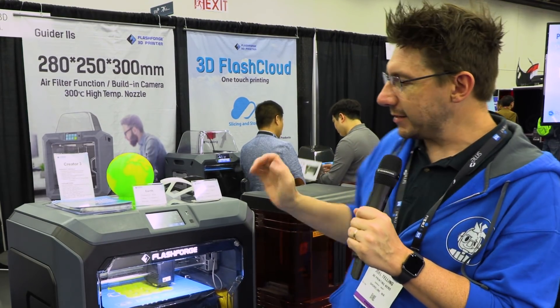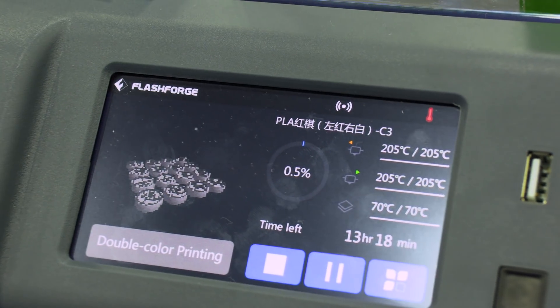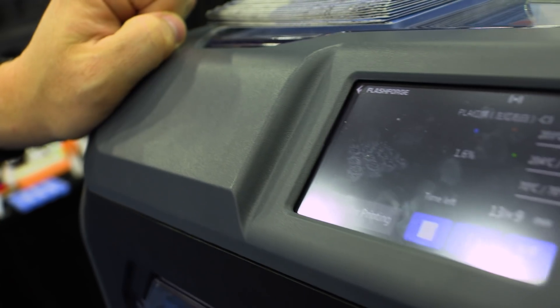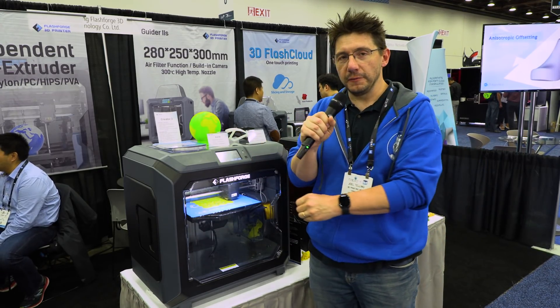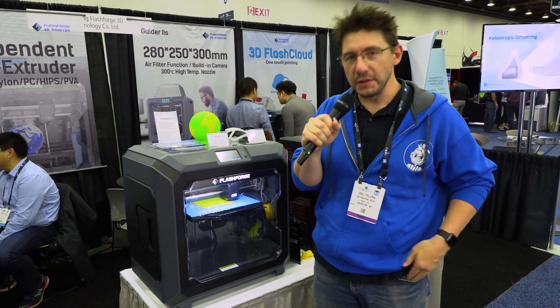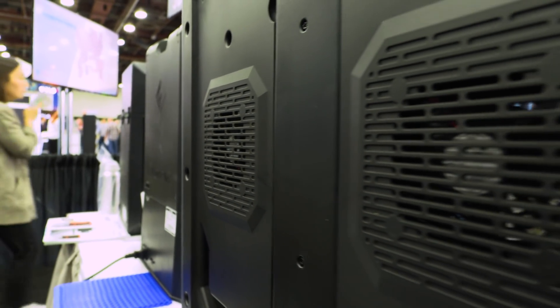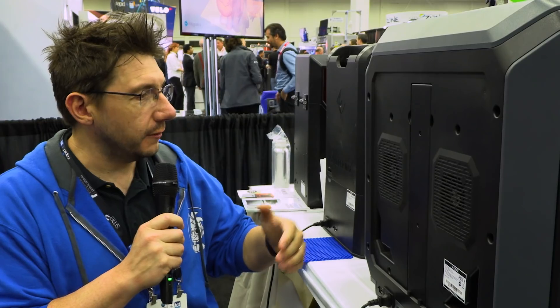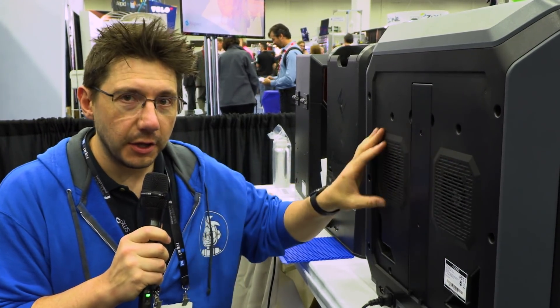The materials are stored inside and accessed from either side of the machine. There's a touch screen at the top that lets you start, stop, and do everything you need with this machine. Connectivity is easy — you can use a USB stick, or connect via Ethernet or Wi-Fi. Inside the enclosure, the build volume is 300 on the X, 250 on the Y, and 200 on the Z. The Creator 3 also has two exhaust fans powerful enough to clear air from the build volume, and inside are two HEPA filters, so the air coming out of the enclosure is filtered.